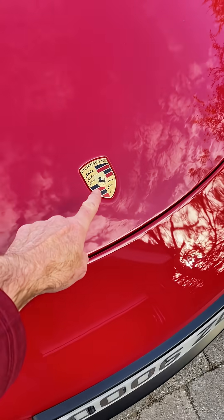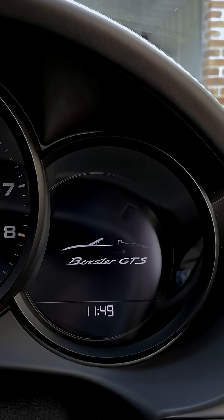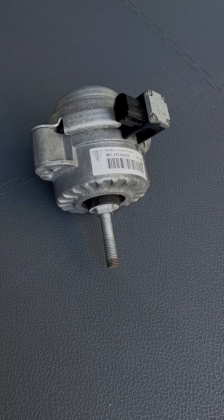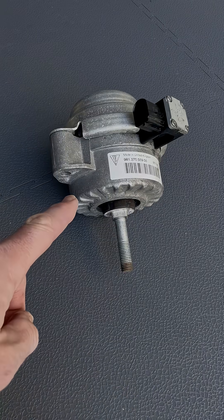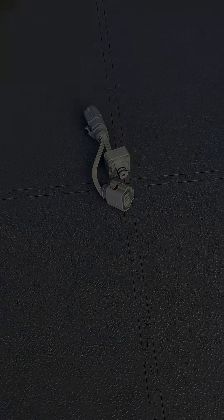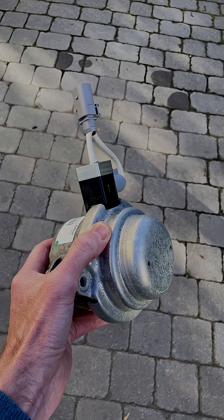If you own one of these and you have this problem, then your car also has one of these which is now broken. But it's possible to fix Porsche's active drivetrain mount with one of these. And here's that same mount with the sensor now fitted.